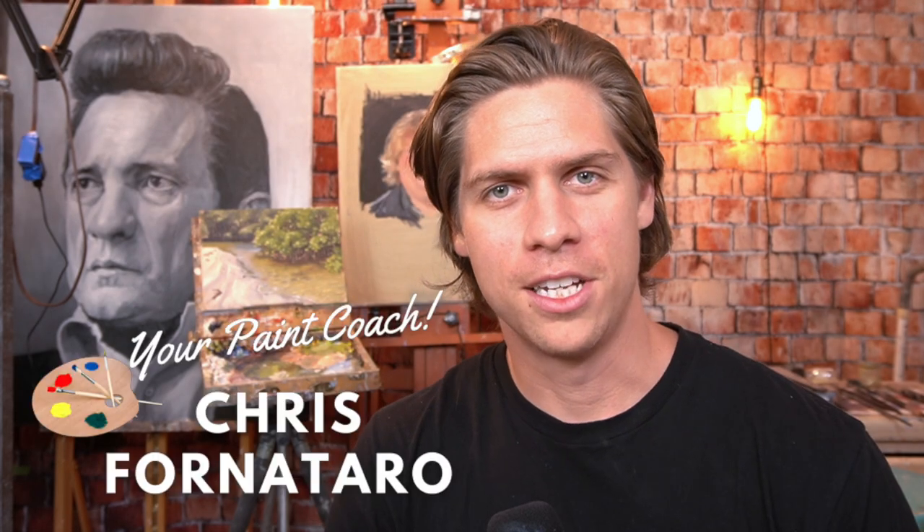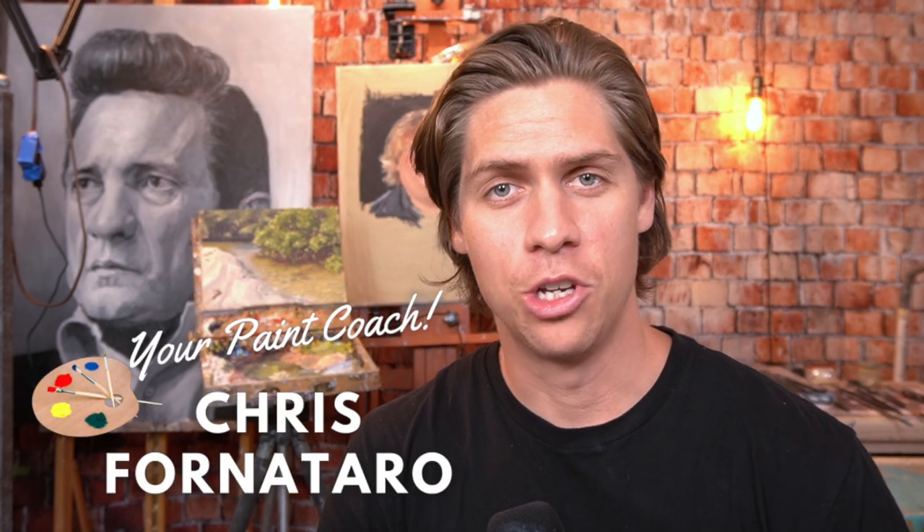Hi, welcome to Paint Coach. I'm Chris Fornitero, here to help simplify oil paint so you can get better faster. A very common problem that I hear about all the time is people saying they just can't find enough time to paint, they wish they painted more. So in this video, I'm going to give you my top 10 tips on how to get yourself to paint more.